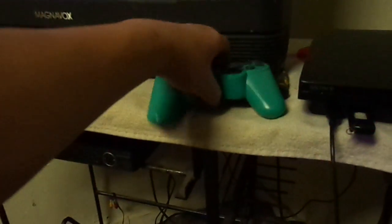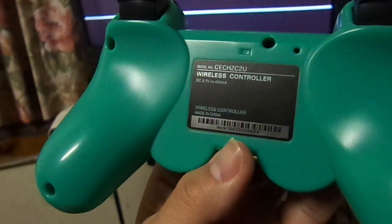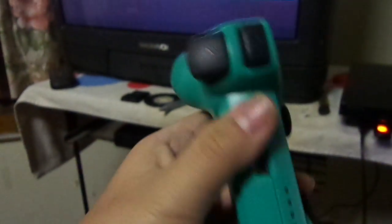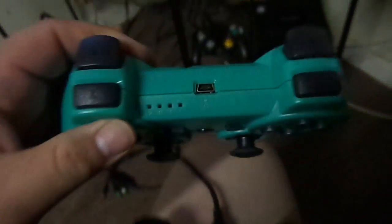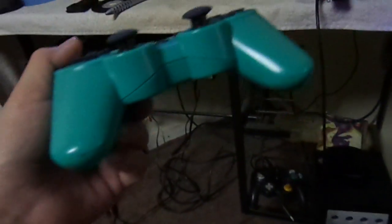Getting back to that controller — there's really no brand to it, it just says 'wireless controller.' It's like a PlayStation 3 controller but with no PlayStation symbol, no Sony branding. But it does have the X, circle, triangle, and square buttons, very much like a PS3 controller. It's just an off-brand. It's a weird controller too when it comes to color — it's just weird.